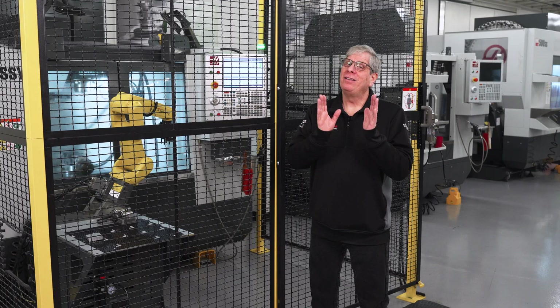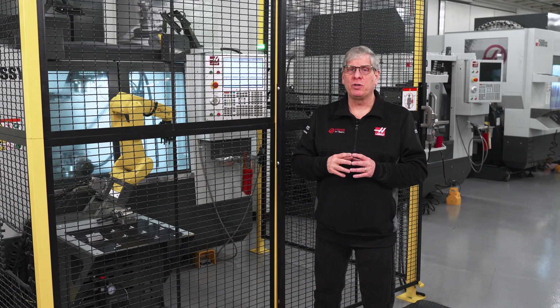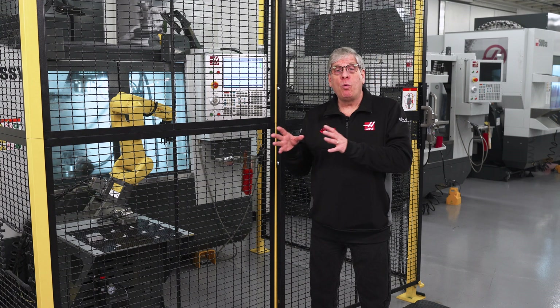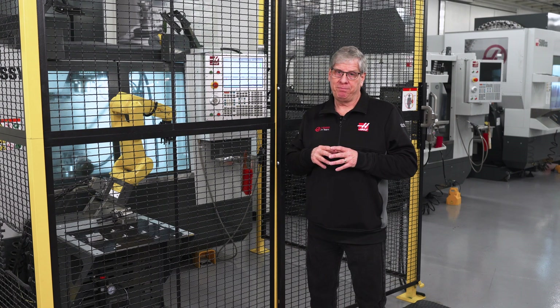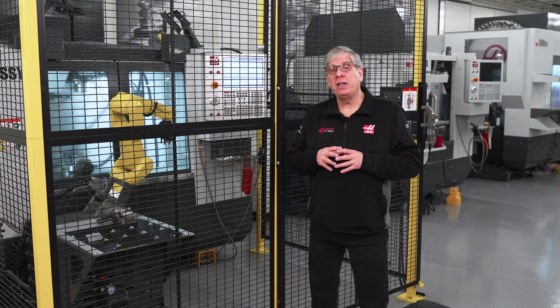Bottom line, most shops know that automation is the future. Make sure you're informed and aware of all the relevant specifications before making that final choice. Thanks for watching and we'll see you next time.